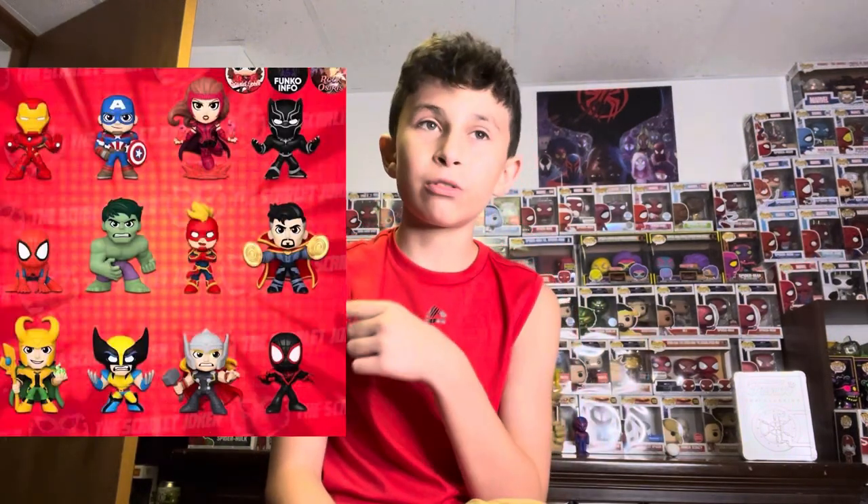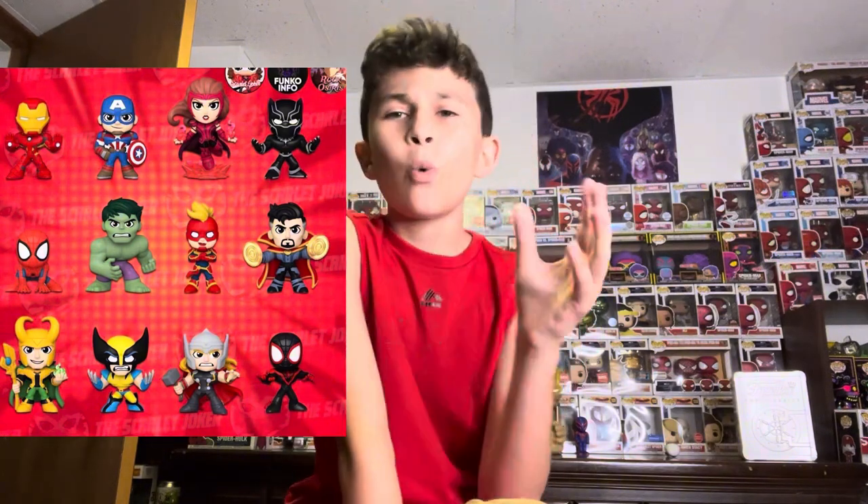Adding on with those Marvel Origins, we also got vinyl figures for the Marvel Origins, with way more characters like Doctor Strange, Scarlet Witch, Loki, and more. These all look really cool too — they're in little mini boxes and they come with a little blind bag inside. They usually add way more characters in the vinyl set because you can't just have like five or six characters in the vinyls.